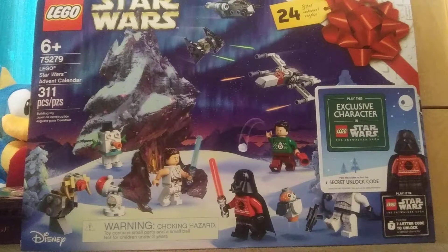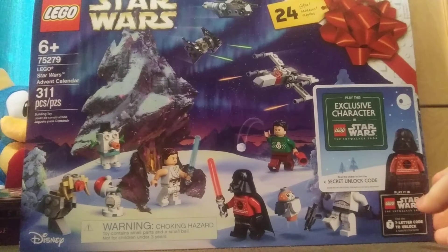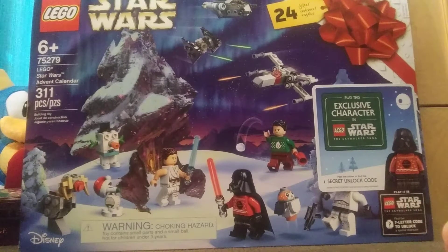The LEGO Star Wars Holiday Special is out now on Disney Plus and I gotta say it was pretty funny, pretty well done. For the first time in LEGO history, the Advent Calendar is based off of that Holiday Special. I got this one at my local Target and I think the sale price was $30, like I said in a video months ago, so this isn't my first one — this is my second Advent Calendar.